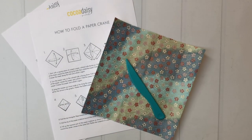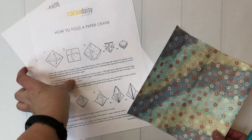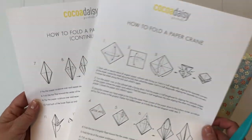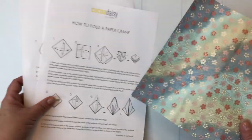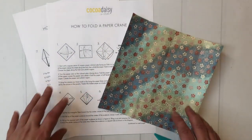Hey guys! Today I am here to show you how to fold a paper crane. The April 2019 Cocoa Daisy Kits, the Cherish Blossom Kit, has a free printable for folding a paper crane. I've printed these off of the Cocoa Daisy website and I'm going to do a little video tutorial to go along with the written directions.